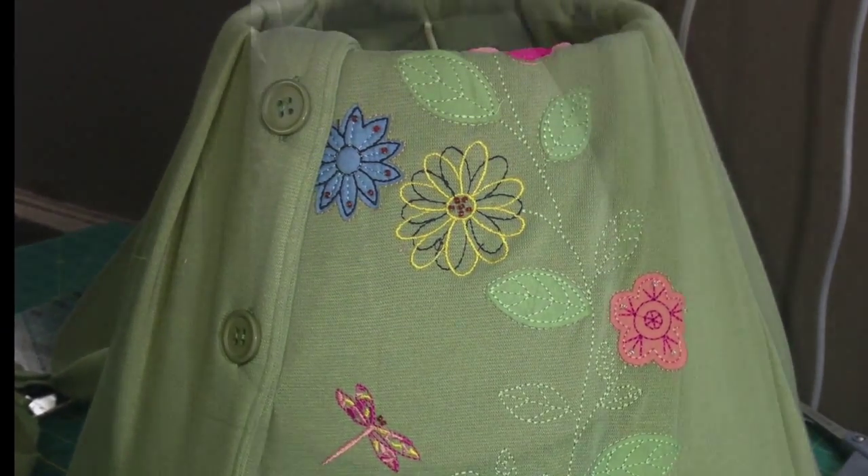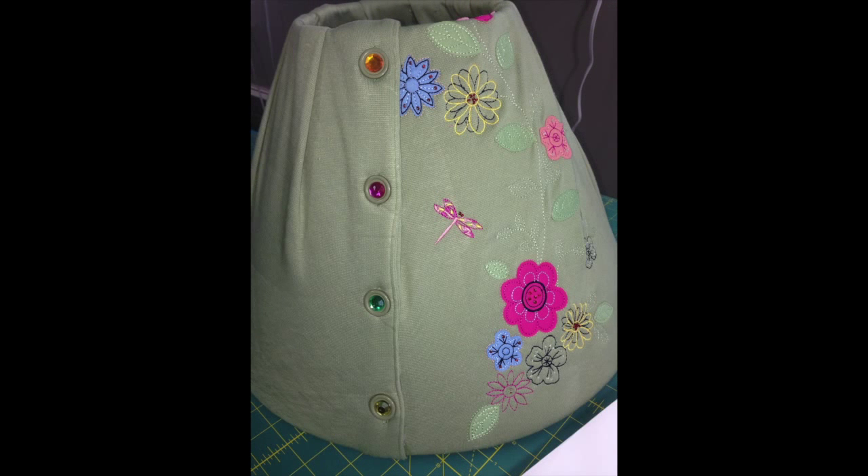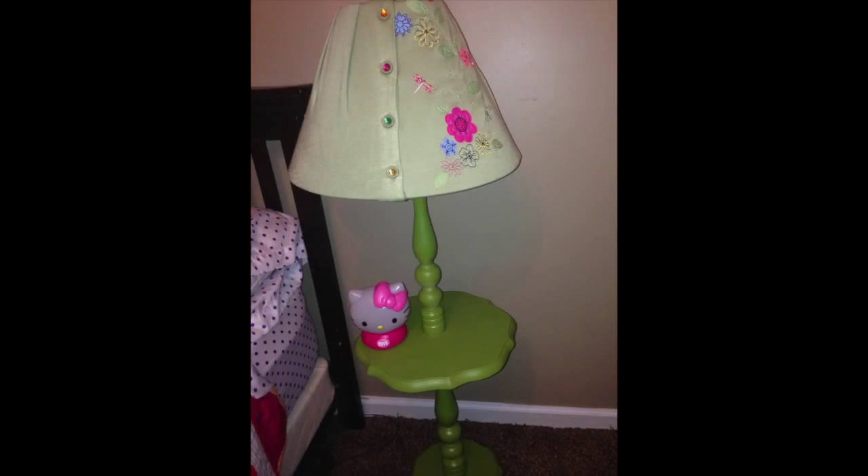And now you see your finished project. This is going to be for my daughter's room — she has a lot of flowers and butterflies. You see how the pleats came out, and I added a little embellishment on the button by hot gluing some big rhinestones. I hope you guys enjoy. Thanks for watching!